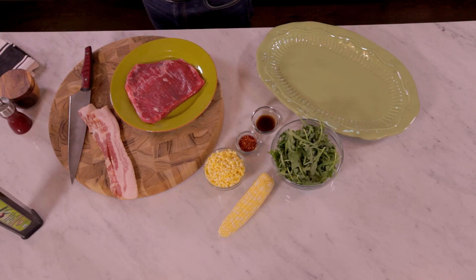Hey guys, I'm Michael Simon. You are in our home kitchen. We're going to cook up a little feast here on my brand new Blue Star range. I'm going to do one of my favorite things to make — it is a grilled flank steak with a warm bacon, corn, and arugula salad. Absolutely delicious, super simple.